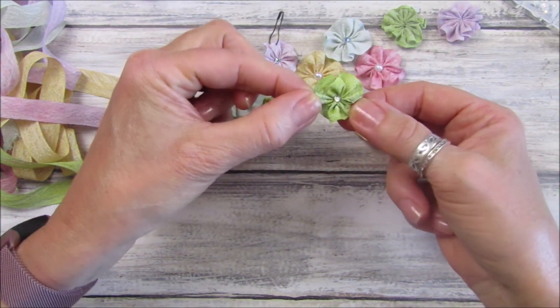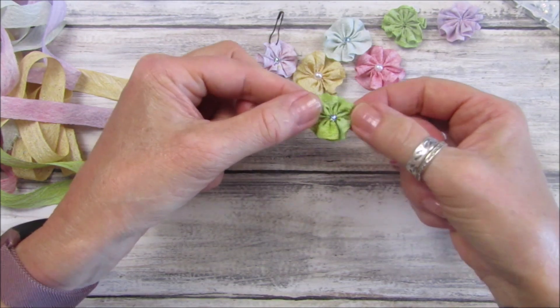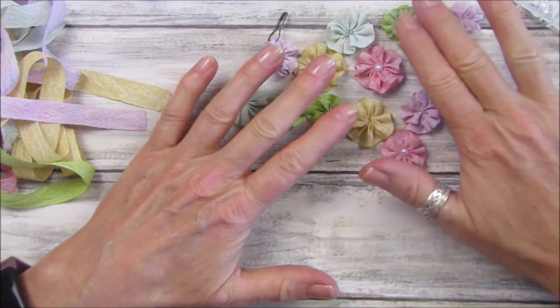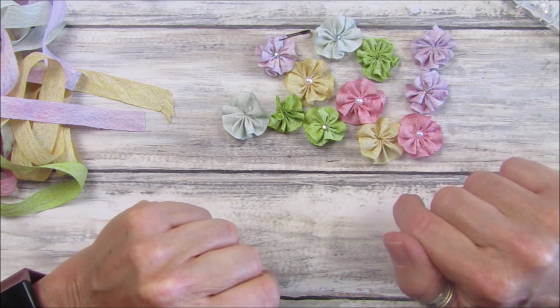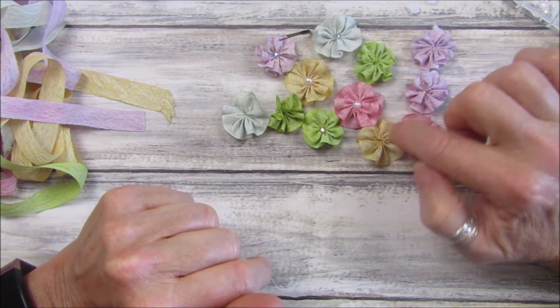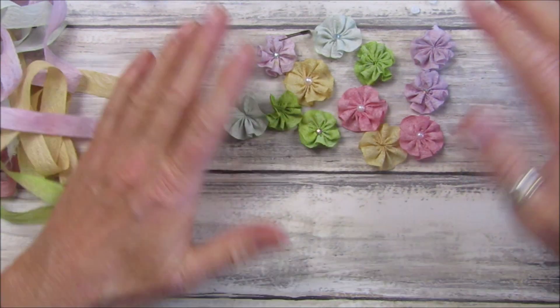I'm just loving this green one - look at that, just gorgeous! They're so simple to do. If you don't have seam binding, just get your bits of ribbon out and a needle and thread and make some lovely little flowers. You can put little buttons in the middle, or you don't have to put anything in the middle - you can just leave them as they are. I just think they are gorgeous, really really lovely.